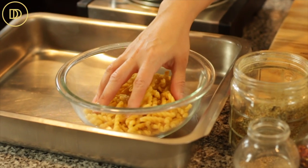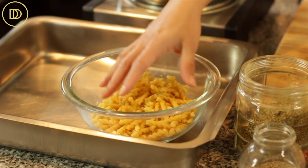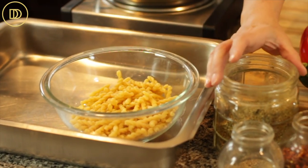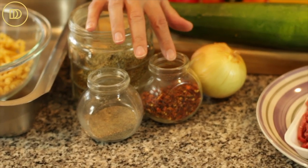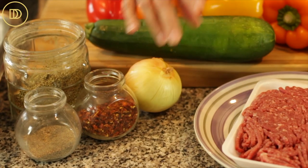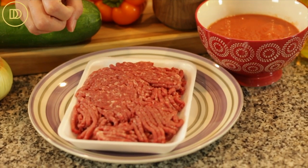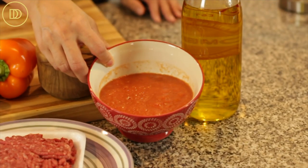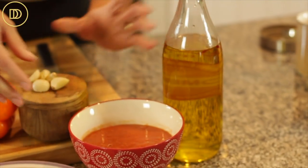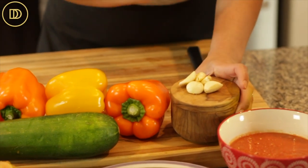We're going to need 250 grams of your favorite pasta, whatever you have on hand — elbow pasta would be great, but use what you have. Some dried oregano, some black pepper, crushed red pepper flakes, a small onion, one pound of ground beef — you could use chicken or turkey. A 15-ounce can of tomatoes that I've pureed, some olive oil, salt, and some whole garlic cloves — I have five here.